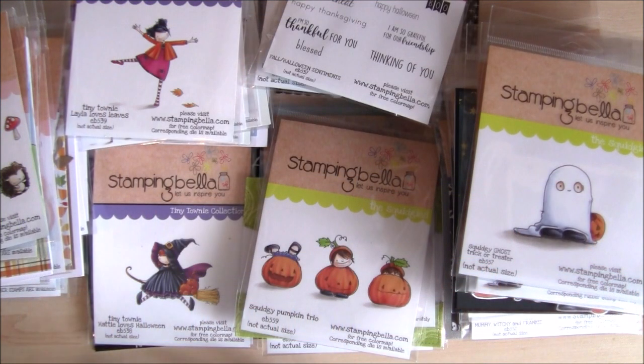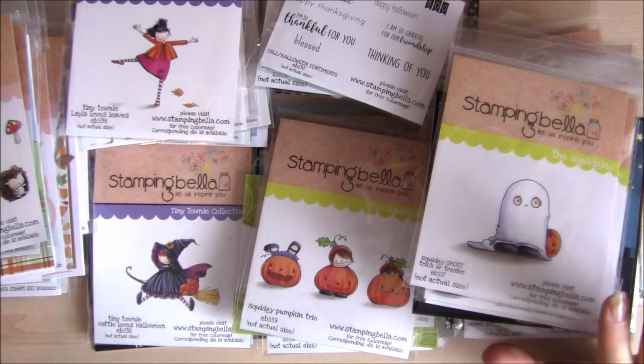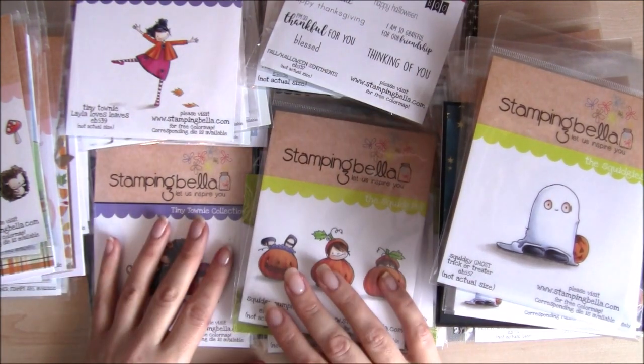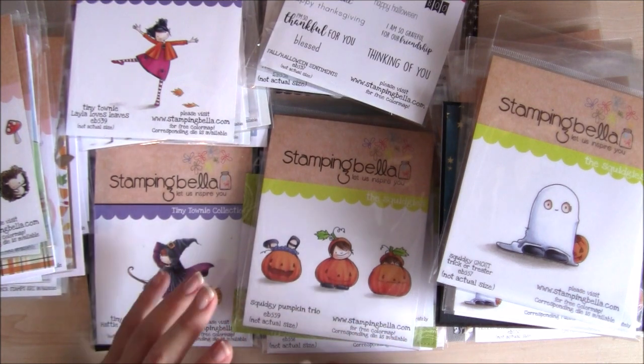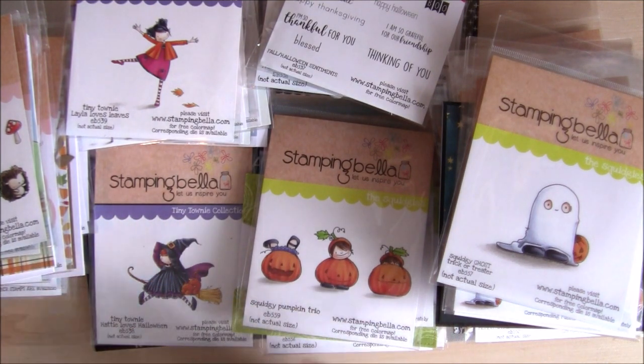Hi folks, Elaine here. I've got the Stamping Bella Fall 2017 release to share with you. I can show you all of the stamps and their coordinating Cut It Out dies and some of the card samples that I've already made using them. So let's get started.